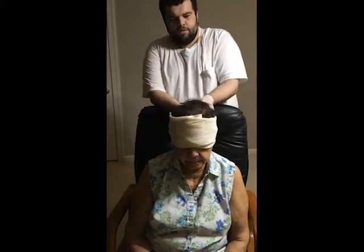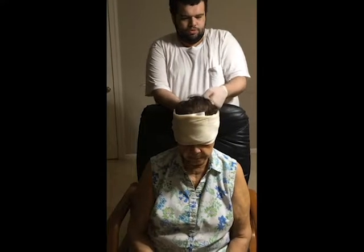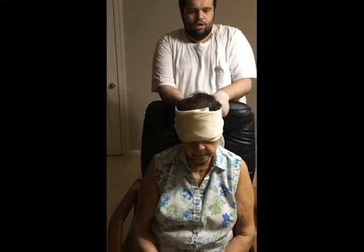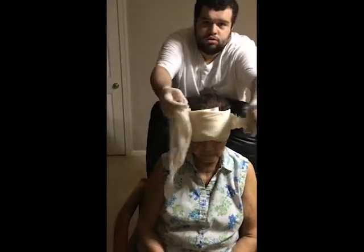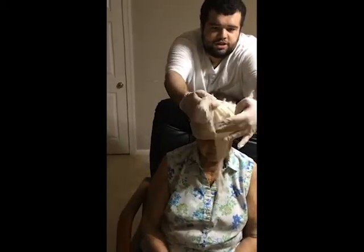And then you're going to wrap the bandage around the head. You're going to cross them snugly, and then you're going to bring it around, and then you're going to tie it.